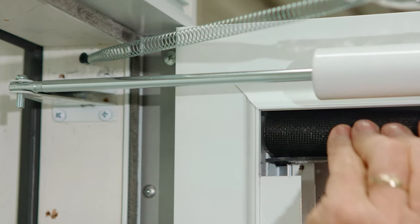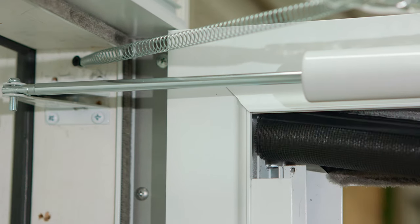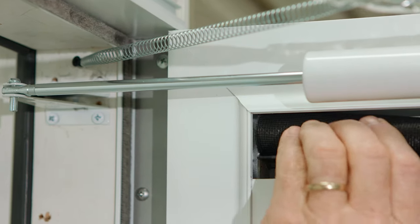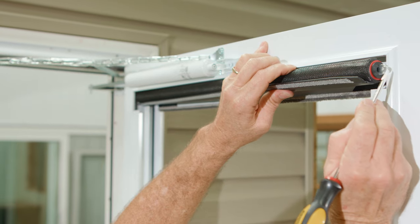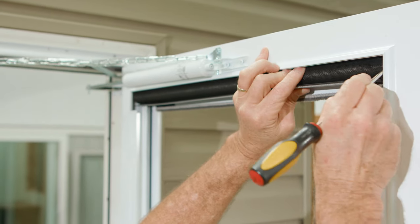While keeping the left end in the slot, turn the screen clockwise eight rotations to tension the spring. Using a flathead screwdriver to depress the spindle, insert it into the right top sash rail slot.